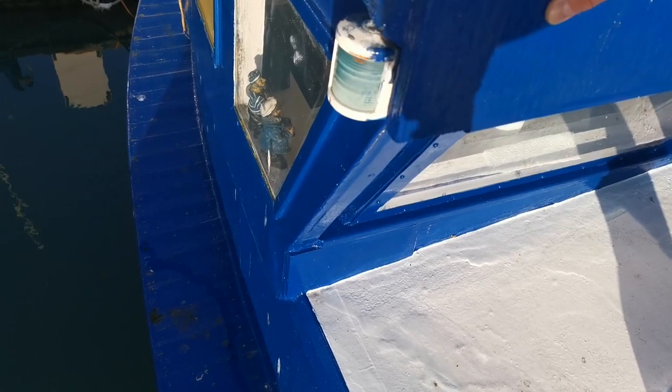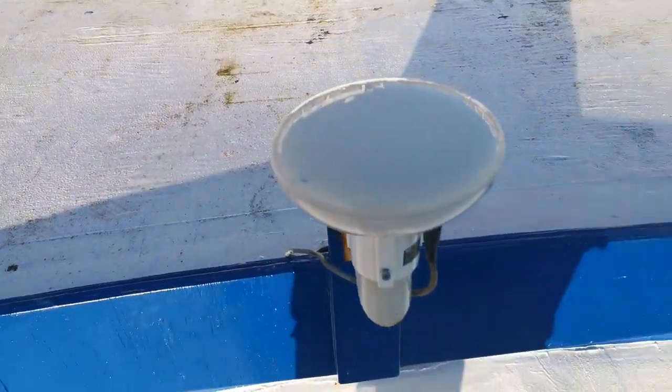Some nav lights. So this is the motor fishing vessel from 1977 and this is Mike from Boatshift Brighton. Thank you.